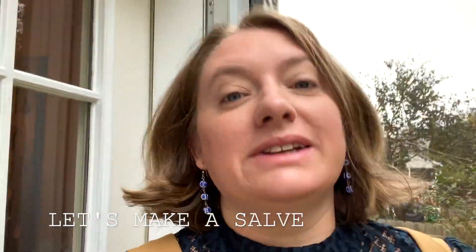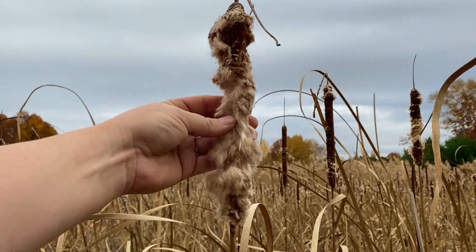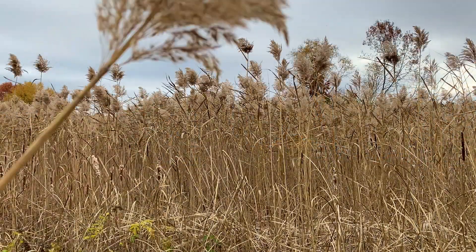Good morning friends, or good afternoon. It's Miss Heather here and today I wanted to explore herbs with you. Plants are amazing. I don't know if you knew this, but just like people, each plant is a little different and that's what